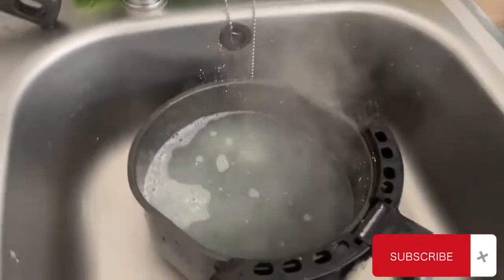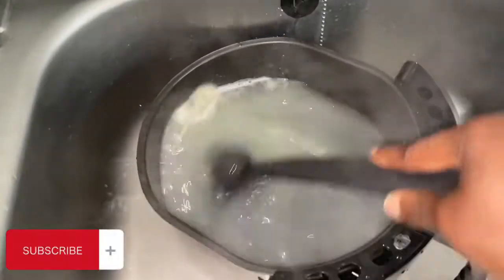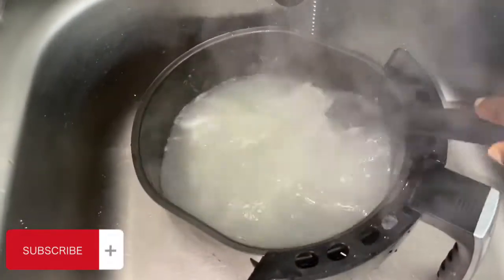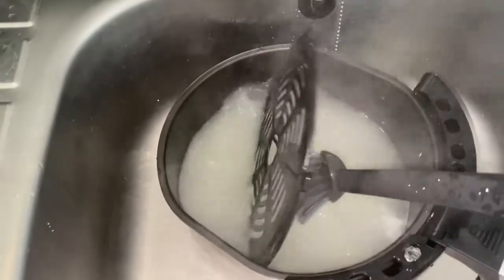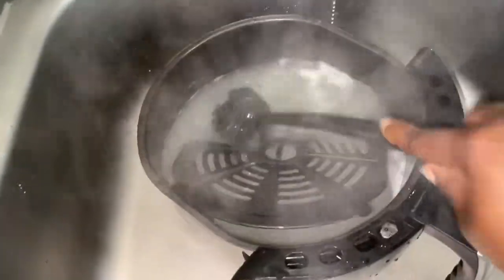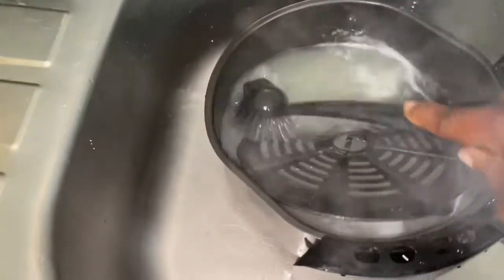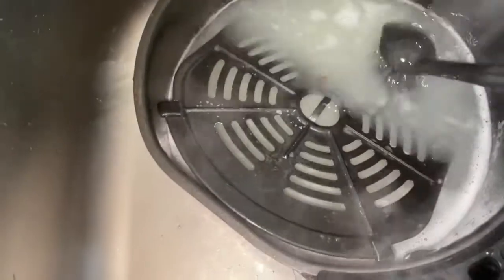As you can see, I poured the hot water and I'm just waiting. After it's cooled down a bit — it's still very, very hot so I can't dip my hand inside — I use this brush to scrub all the excess oil. The great thing about this dishwasher pod is it removes all the grease, making it very easy to wash, and it also removes all the stickiness.